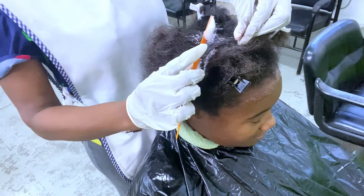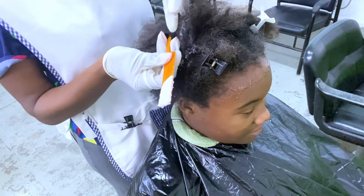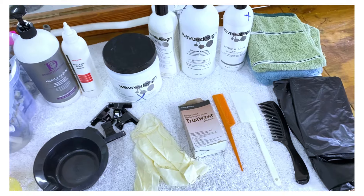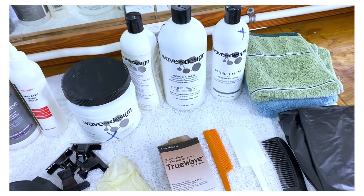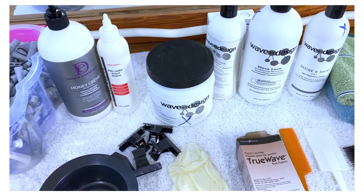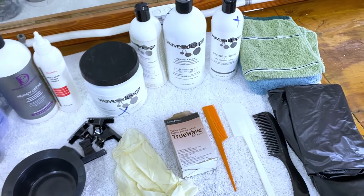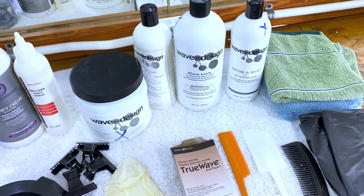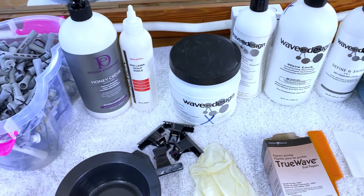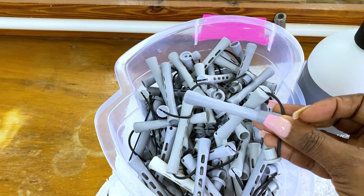This is a retouch application of a curly perm, so I'm only applying the rearranger to the new growth because I want the new growth to be straight. Welcome back to another video. These are the products I'll be using today, along with other items such as towels, shampoo cape, section clips, tail comb, rods, gloves, and neutralizing bib. These are the rods I'll be using to achieve these curls.